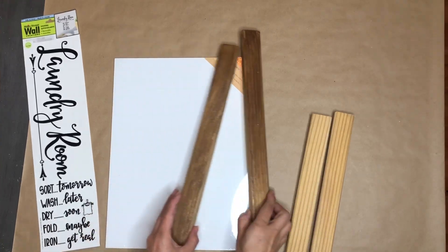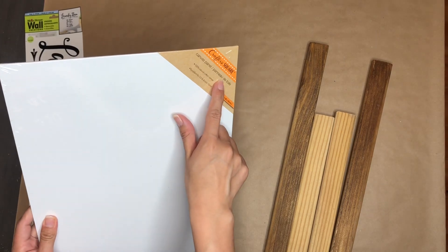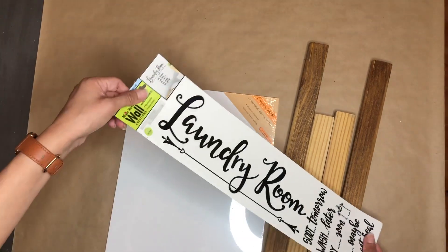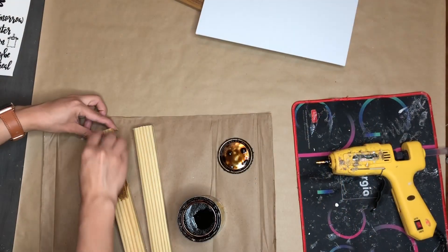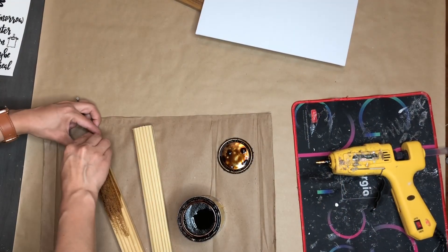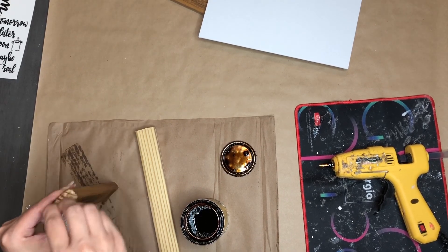For my first DIY, I'm using these pieces of wood as well as this canvas from Dollar Tree and these stickers as well from Dollar Tree. First, I'm going to start by staining the pieces of wood. This wood I got from Lowe's — it's $3 for 8 feet long. The link will be in my description box.